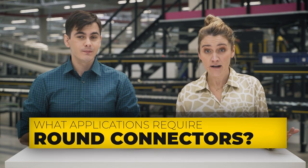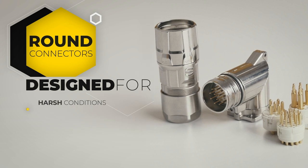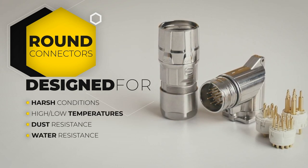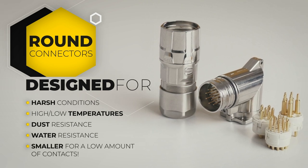In the 1930s, the US Department of Defense developed a round connector specifically for harsh conditions such as high and low temperatures, dust and water resistance. For a small number of contacts, believe it or not, the circular connector is smaller than the rectangular one. Today's square connectors can also survive in those harsh conditions, and for those applications you usually need more than eight contacts.